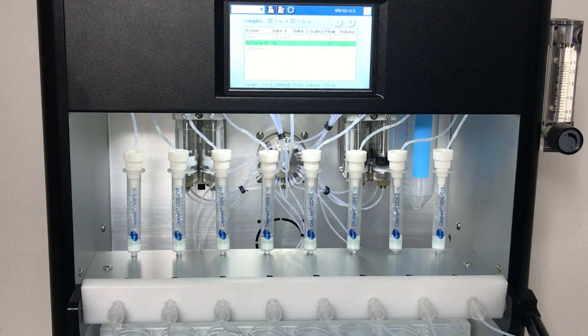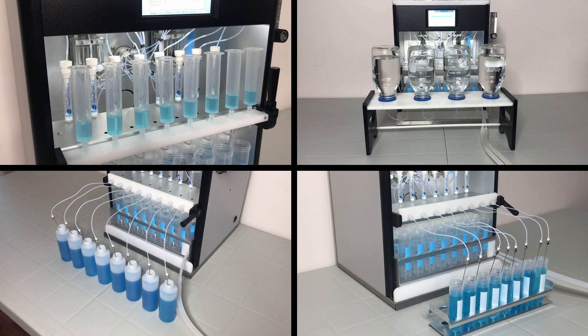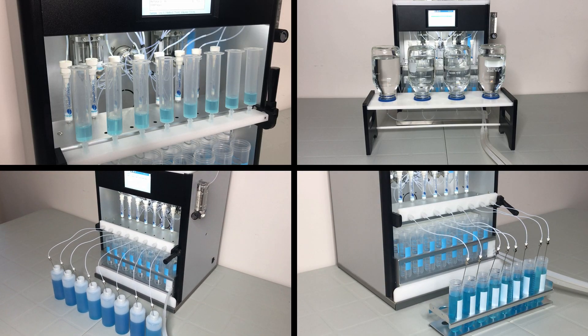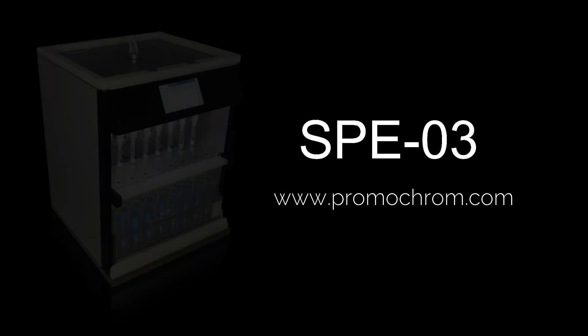If you're looking for a system to speed up sample preparation, produce repeatable results, and have the flexibility for different applications, the SPE03 is the solution. For more information, visit our website at www.promachrom.com.